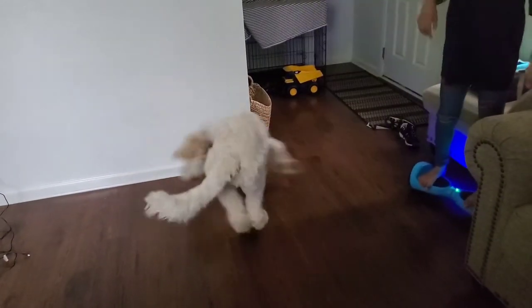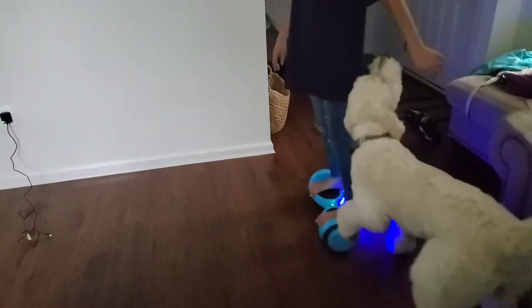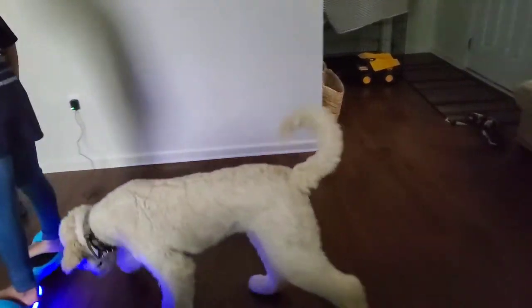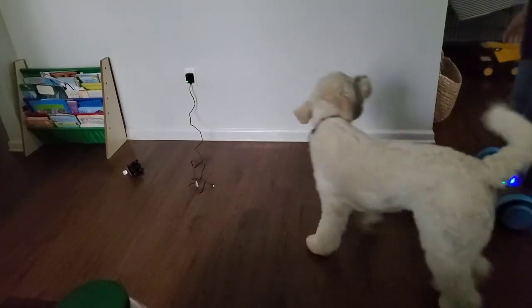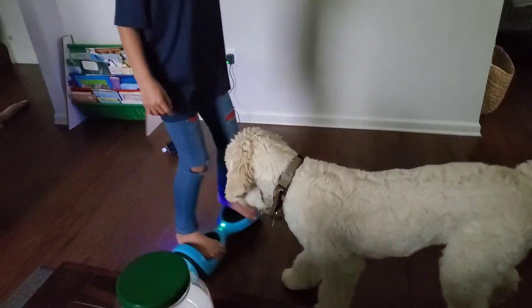My daughter is testing it out to see if it works as well as the fancier one she has. She says it works just as well as her higher-end board — it goes just as fast and works just as well. So I highly recommend it.